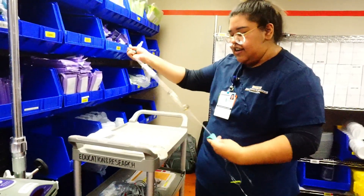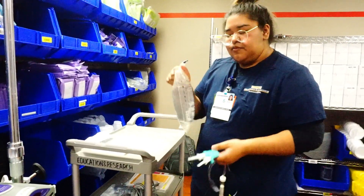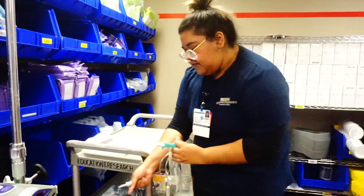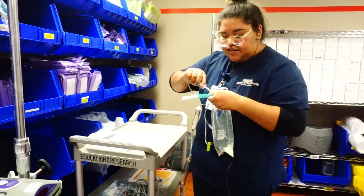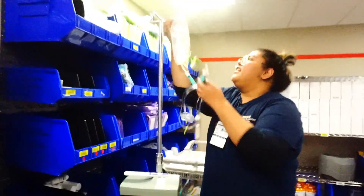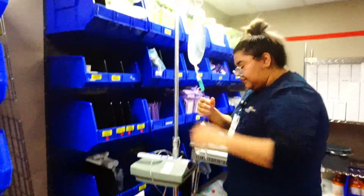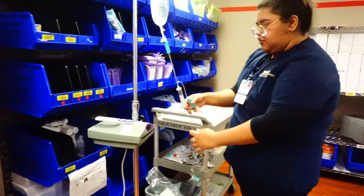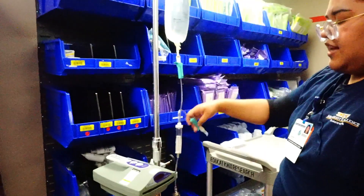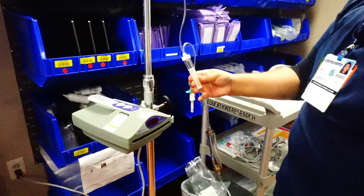What I'm doing here is locking everything, because whenever I spike this tubing I don't want it to just flow right through. Now we'll go ahead and spike — it doesn't matter which spike you use if you're using this gravity tubing. Obviously I would have gloves on; it's just easier for me not to right now for the video. We're going to hang here and leave the bottom lock locked. This one is locked as well, and I'm going to unlock this top one — all of this is just to prime the filter portion.